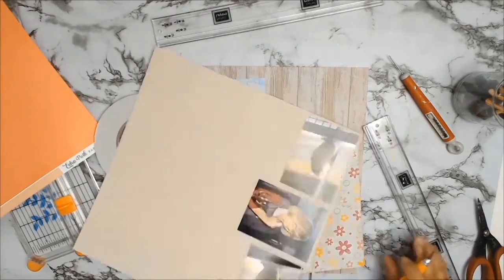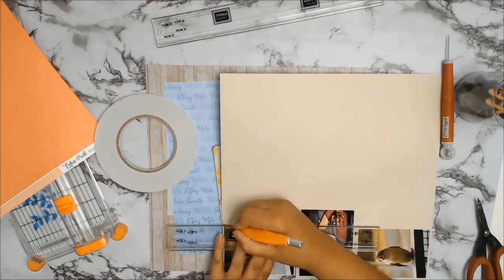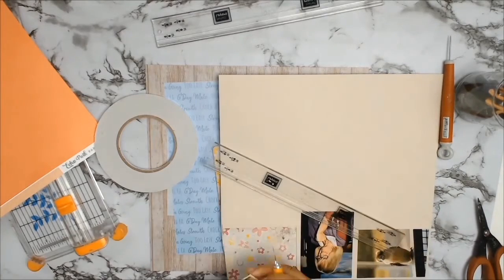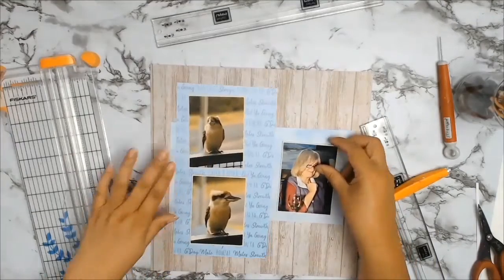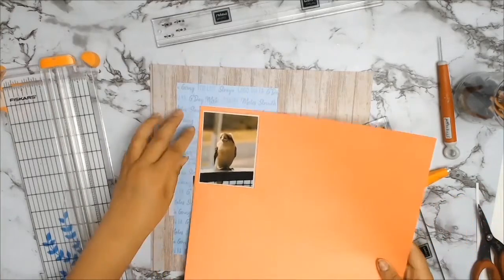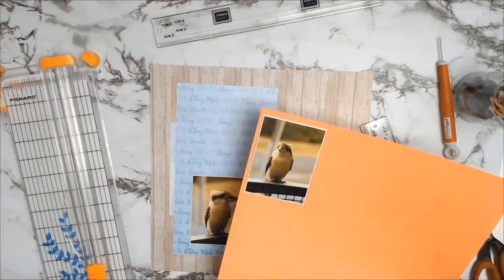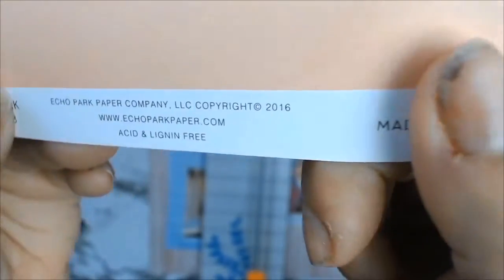I wanted my photos to pop off the page so I'm doing what I usually do — taking my perfect layers ruler and giving all three photos a little bit of a border. I absolutely love this ruler because it gives my photos the absolute perfect border all around. This one here is 1.6mm.